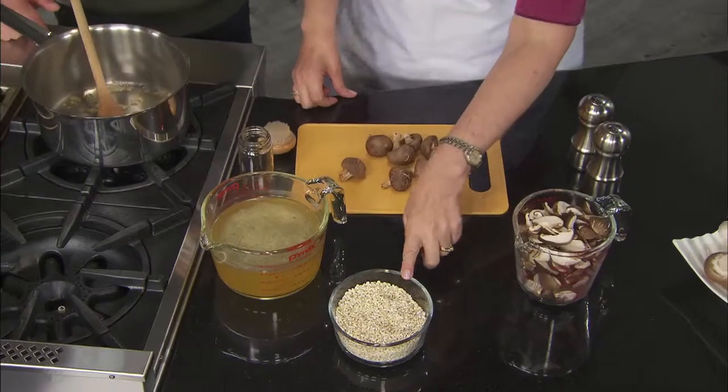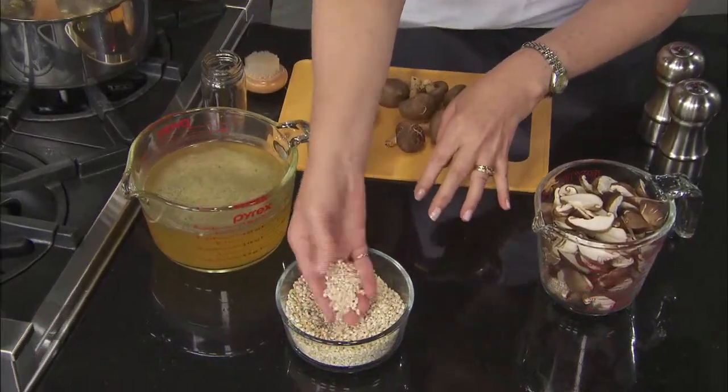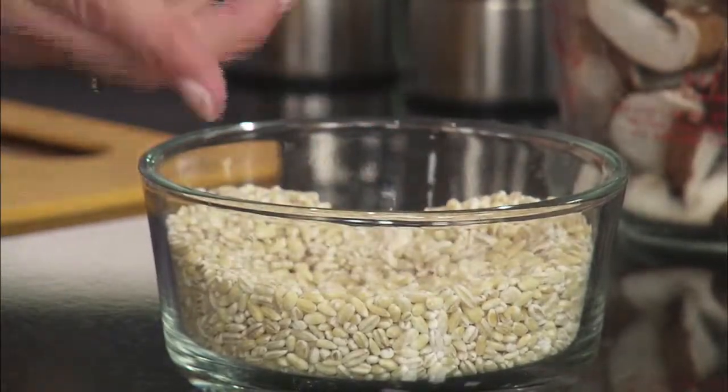For this particular recipe, we're going to use pearl barley. You can use pot barley, but I chose to use pearl. It's a nice creamier, lighter color, and it cooks more quickly because the bran has been removed, so it's actually a little quicker to cook.